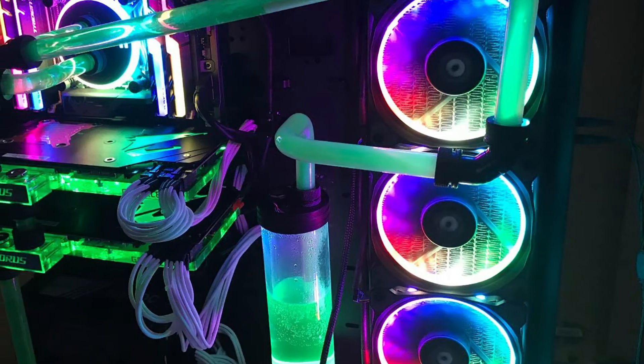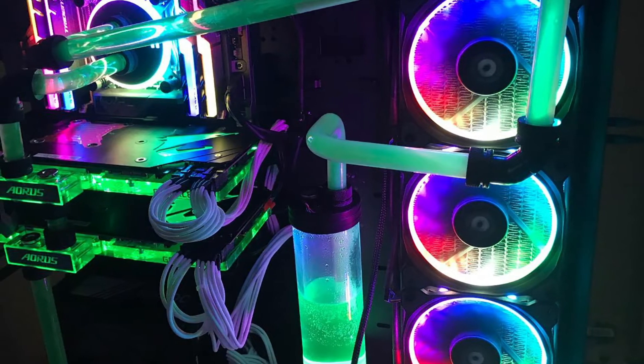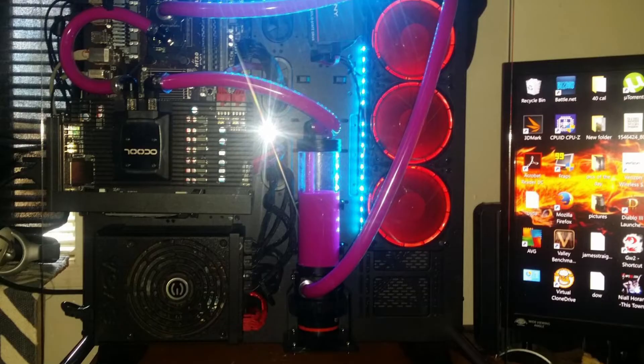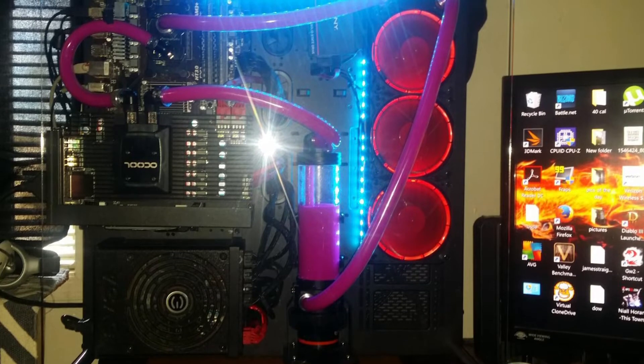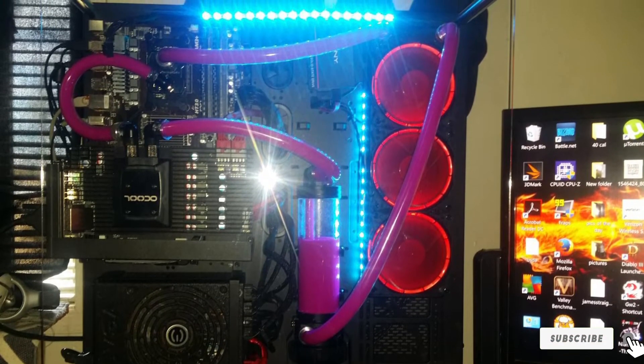You can also pick from five different speeds according to your computer's demands. If you're going through heavy processes that need better cooling, this ability will come in very handy. The whole pump is built with PALM and PMMA acrylic material, ideal for giving a crystal clear appearance to its interior while standing out most in durability.